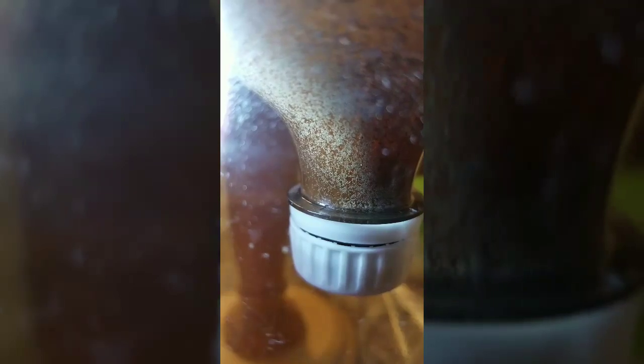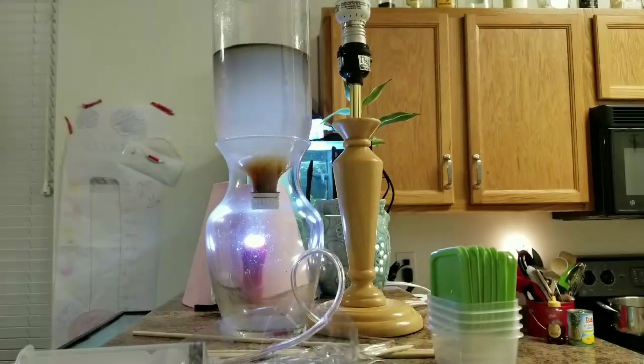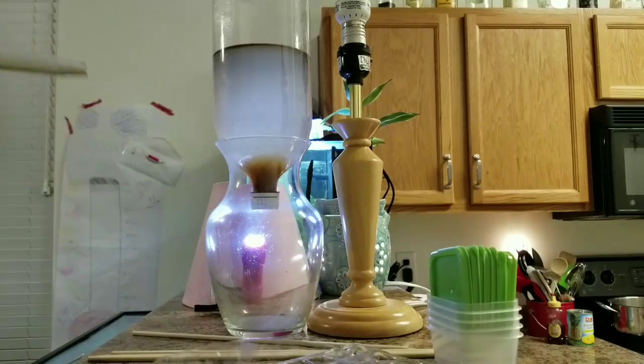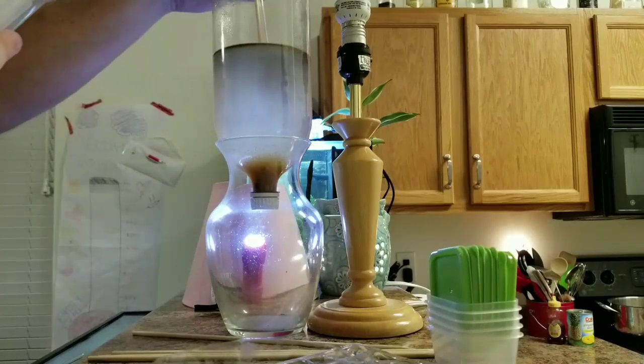This next clip is a close-up of the brine shrimp making their way towards the bottom of the cap, which is where the light source is pointing. Let that light sit for a few minutes and when you come back, you're going to see all of the live brine shrimp have made their way to the bottom, and all of the eggs and debris are sitting floating on top.